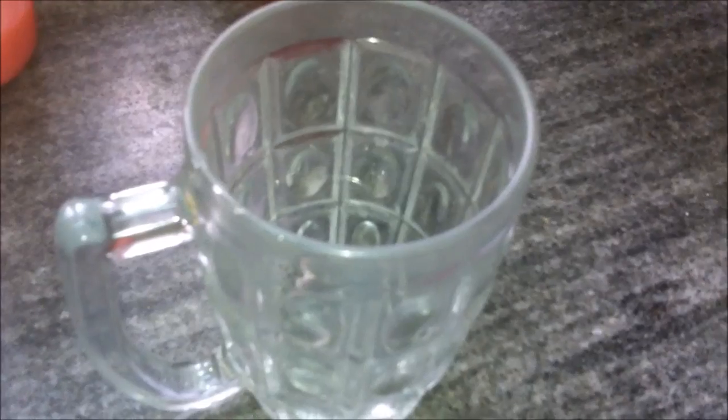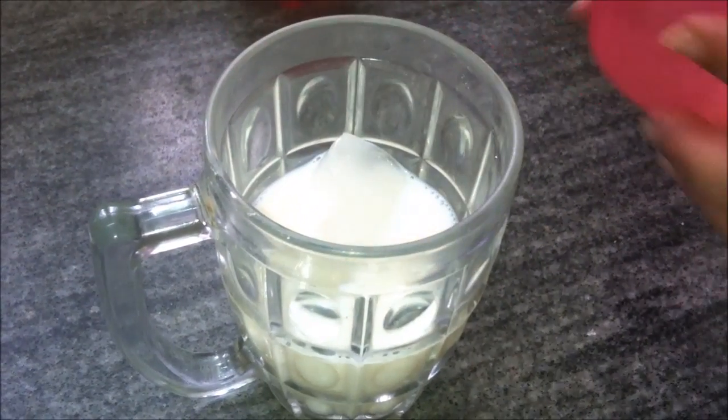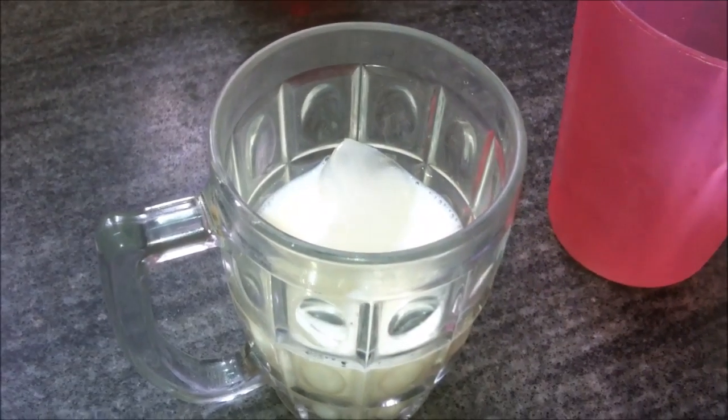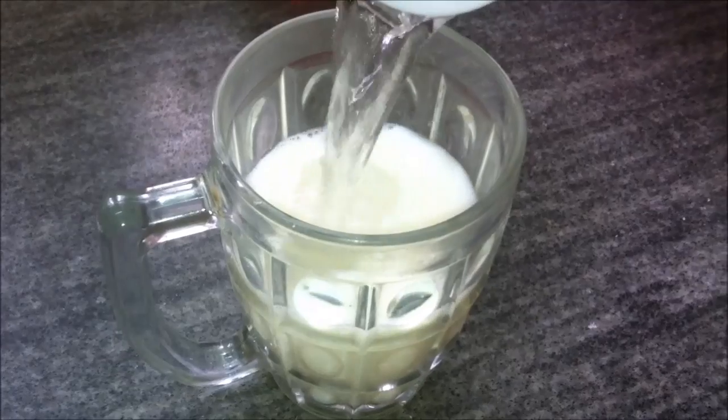We also need some Roohafza or rose syrup, two tablespoons, and 50 ml of milk. First, we will add the ice cubes to that large mug, pour in the milk, top it with chilled water, and finally add the Roohafza or the rose syrup.